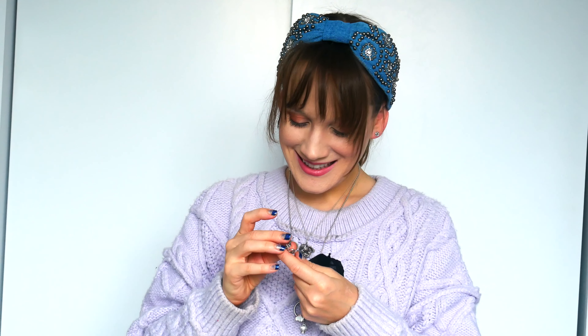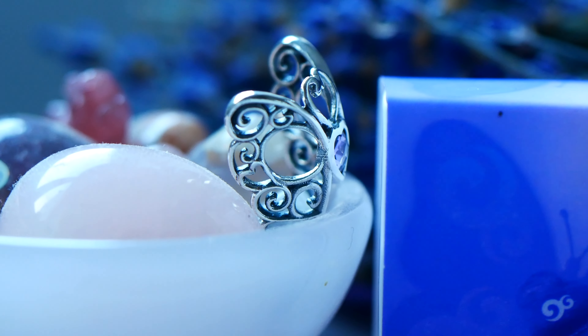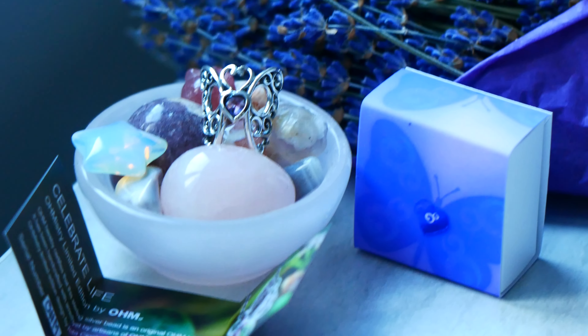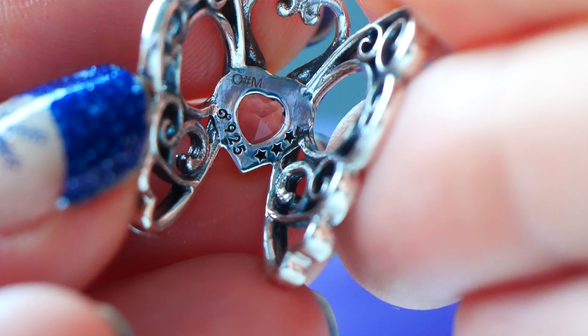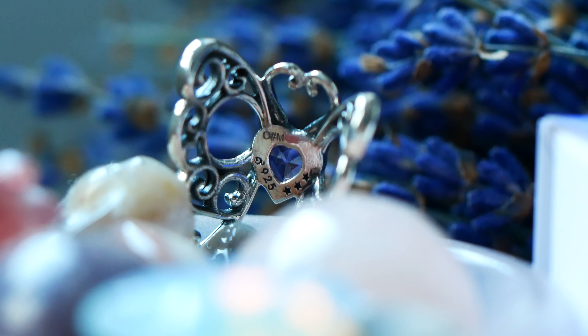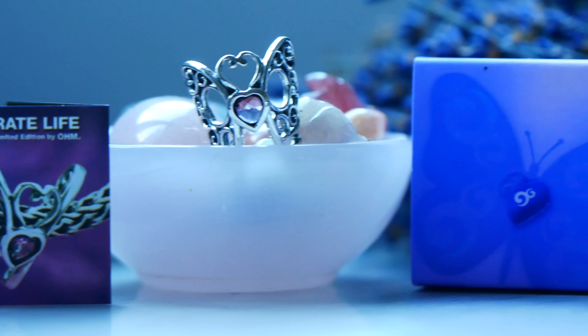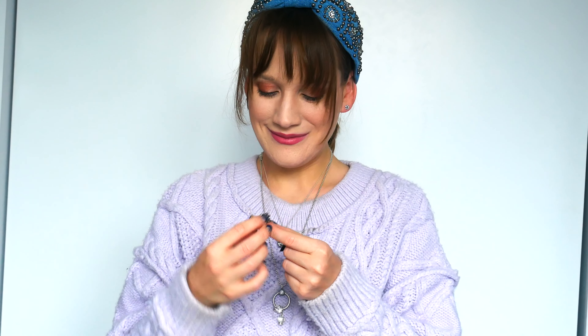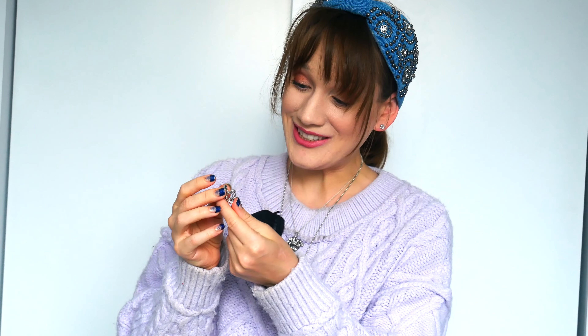Oh my gosh, opening the pouch — out of the darkness comes the light! There are so many little OHM logos and hidden heart details on here. There are three little stars on the back, and I think each one represents celebrating three things that are important to you in your life. In the center, there is an amethyst — it is beautiful. The wings are so gorgeous.